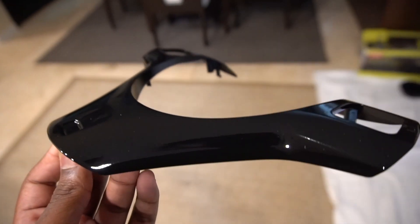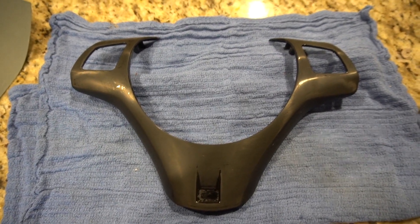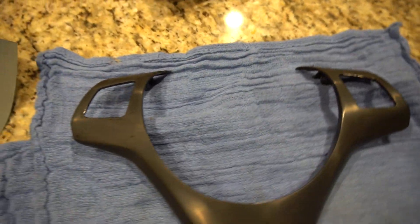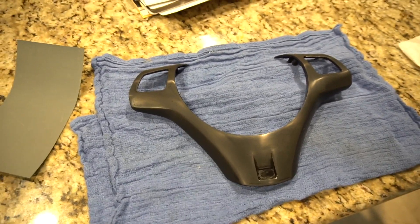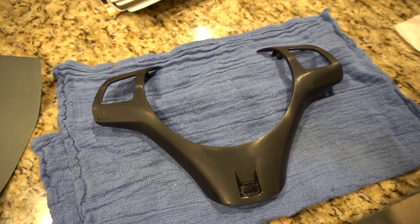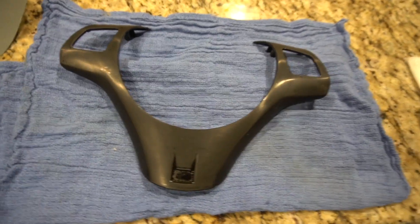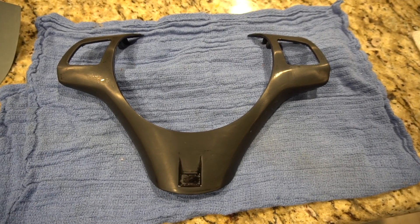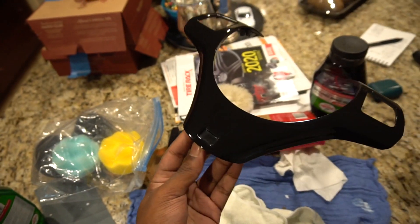I'm going to wet sand with 3000 grit sandpaper and then polish it up with some Turtle Wax polishing compound — pretty cheap stuff but it does the job. After using the 3000 grit, you can see it's pretty much a matte finish now with almost all the gloss gone. There are a few little glossy spots but that's okay. I'll be using polishing pads with drill bit attachments, and I also have a DA polisher if needed, but this piece is small enough to just use the drill.